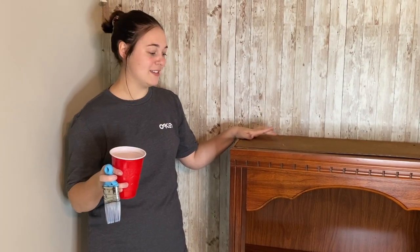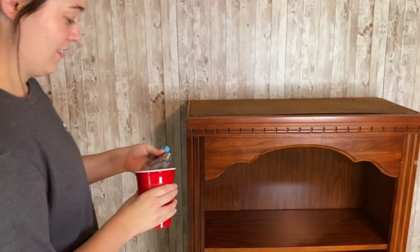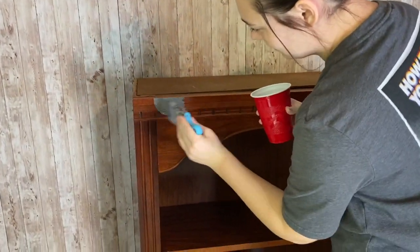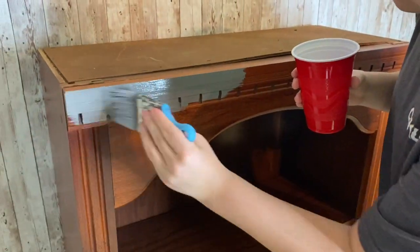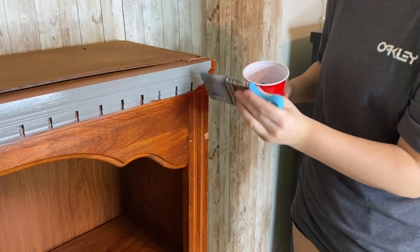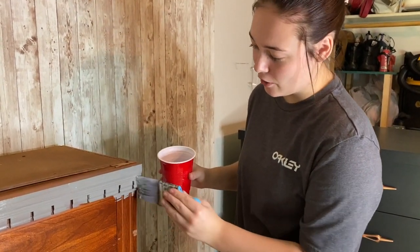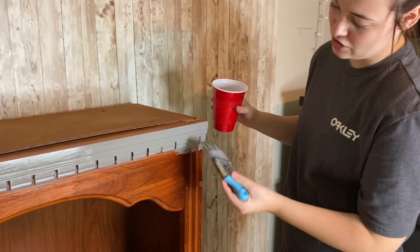We're going to get started on painting this top part. It's a weird consistency — I'm not used to it. It definitely has a strong smell to it, so maybe wear a mask. I'm not going to, but you might want to because it is a pretty strong smell.